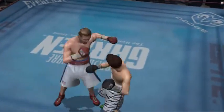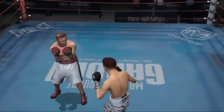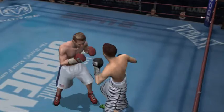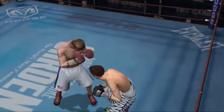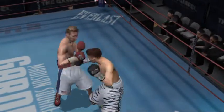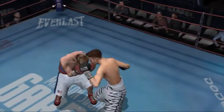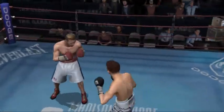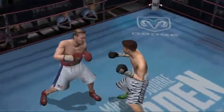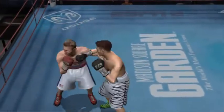He wasn't ready for it at all as that feint had him moving the wrong way. And because of that, it might have hurt him a little more than it otherwise would have. The uppercut sets off a ferocious three-punch combo. He really went for that feint and then paid the price as he left himself wide open for that tremendous punch. He needs to protect himself better or he's going to get caught with counter hooks all day.